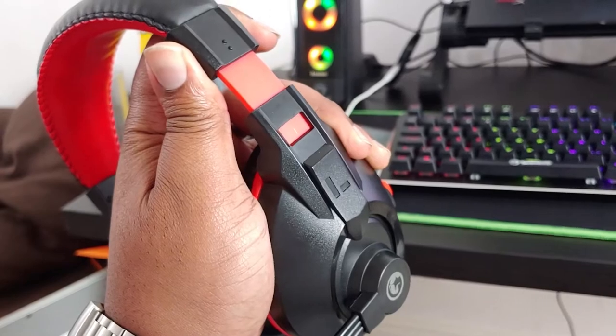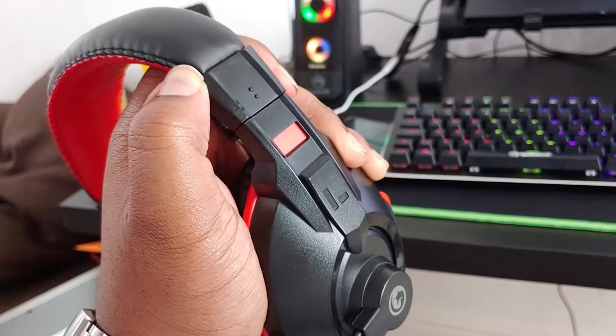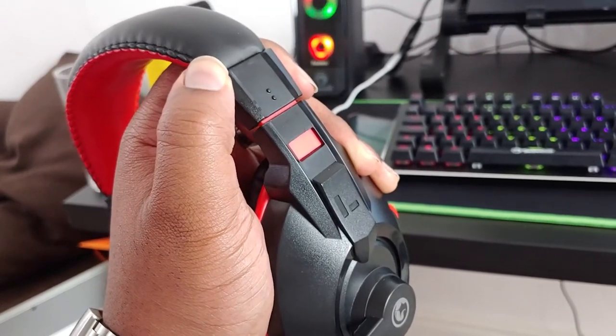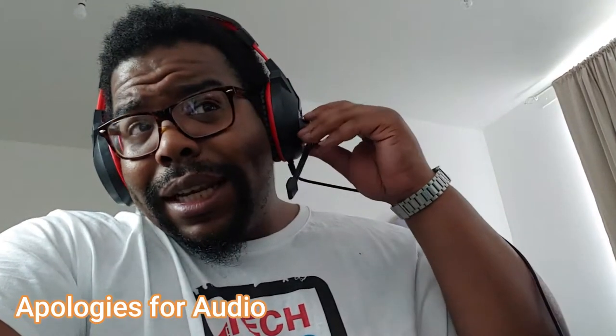My laptop only has one port, so I'll need to get an adapter to plug the stereo analog jack into the USB port. But we can still check what the audio sounds like and I'll get back to you after that.